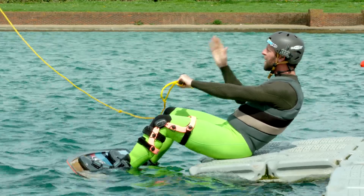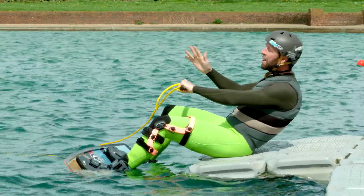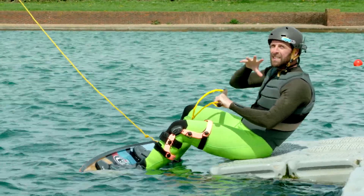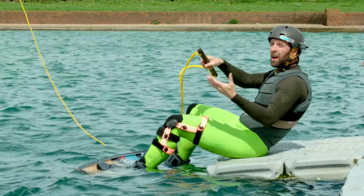Two hands on, right in front of you — everything is square with the direction of the cable. With a nice slow pull from your driver, you're going to squat back down into position two, the same position, as small as possible.